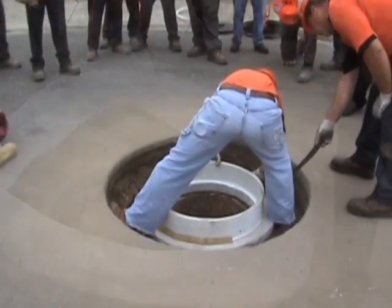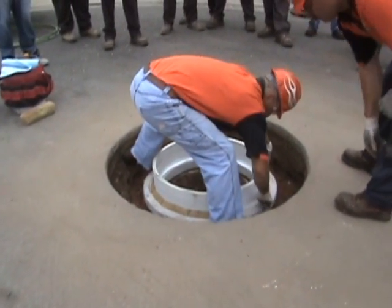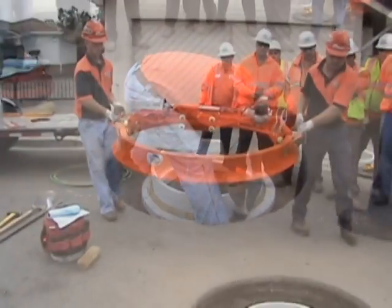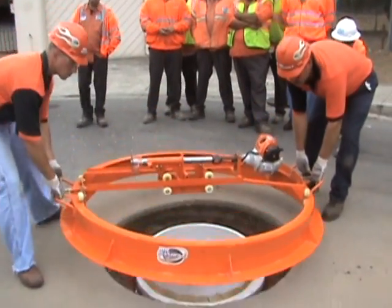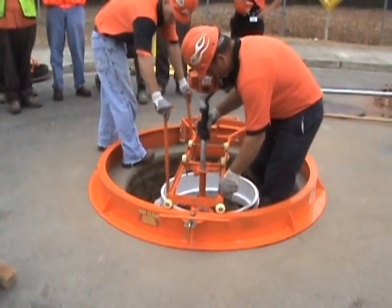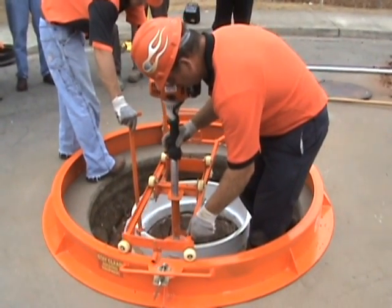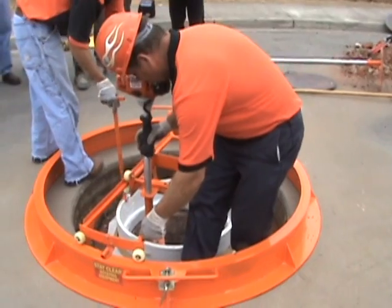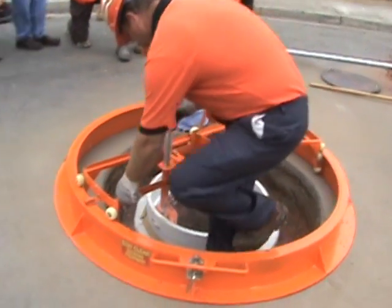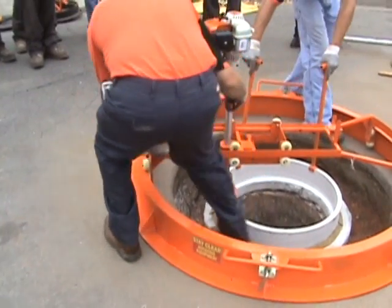The insert liner material is placed on the manhole cone. The urethane and bentonite seals are applied, which reduces leakage. Then the insert liner is cut to the proper height and slope using the Mr. Manhole ring saw. This process takes about 30 seconds and it eliminates the need for adjusting rings.